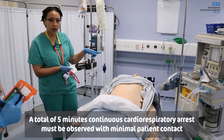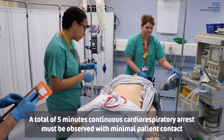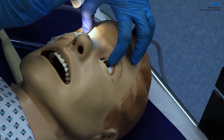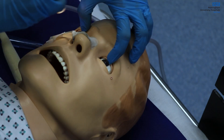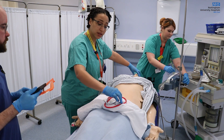Kirsty, could you turn off the midazolam and disconnect it for me? I'm just going to start my tests. Robert, I'm just going to shine a bright light into your eyes, okay? There's no response to light.